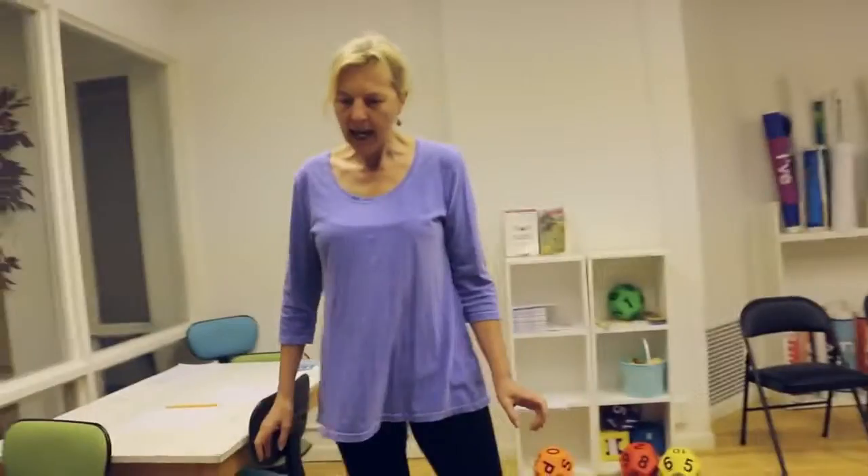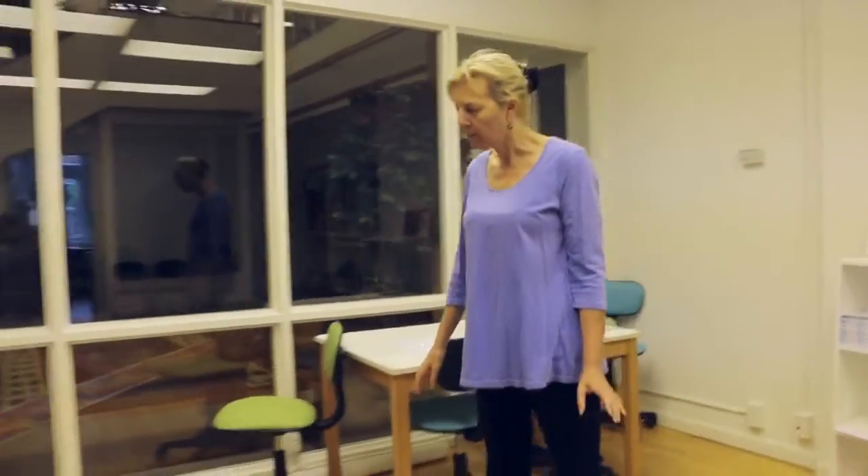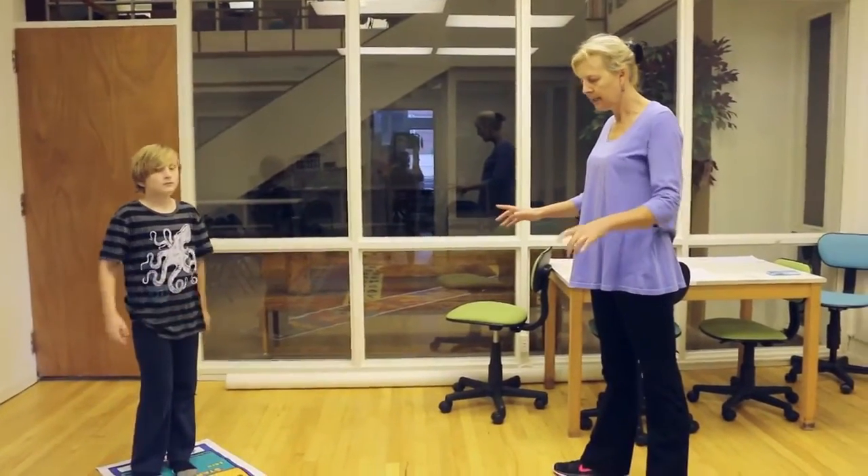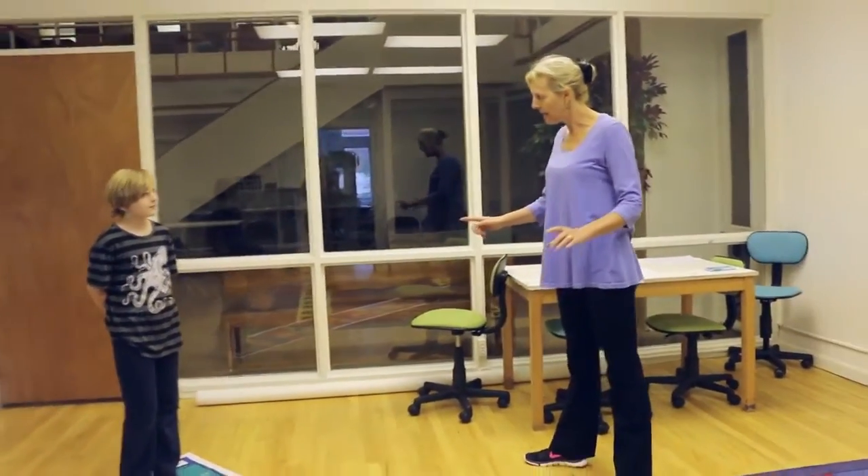When you know how to skip count, what you can do next is multiplication. So what I would like you to do is to go and stand on this arrow and I'll give you a multiplication problem like three times three. What you're going to do is make three hops to land on nine. Ready, set, go.